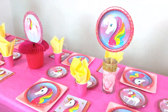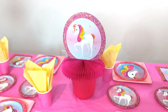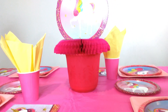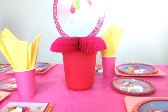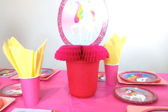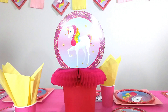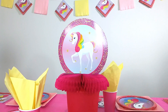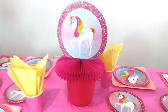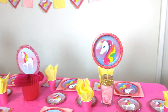For the third centerpiece, since it's almost Easter, Dollar Tree has these little Easter buckets. I got the pink ones and placed the Dollar Tree unicorn centerpiece on top to give it a bit of height and make it work with the other two centerpieces.